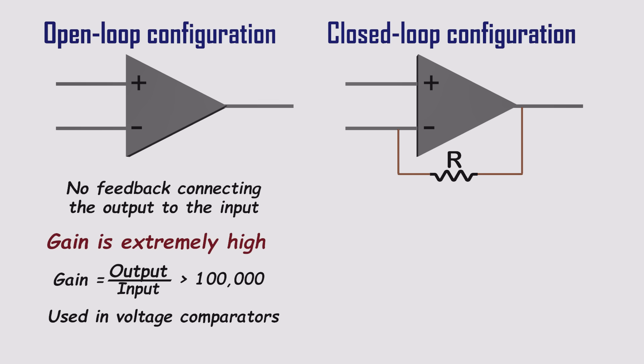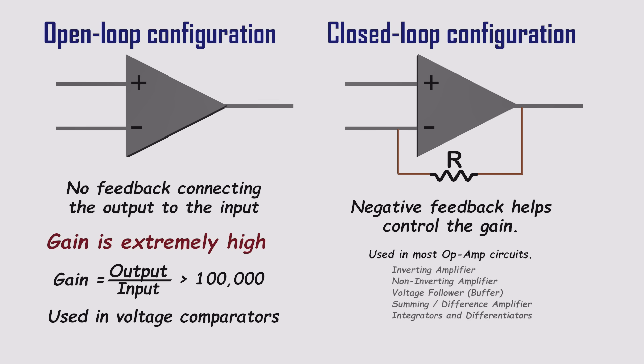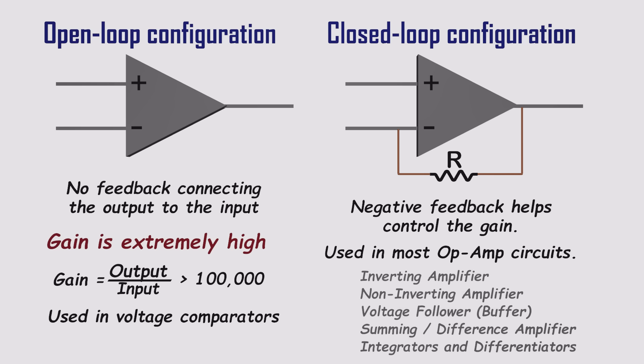Most of the time, though, we use op-amps in closed loop mode, specifically with negative feedback. This is when the output is fed back to one of the inputs, usually through a network of resistors. Negative feedback tames the gain, keeps the circuit stable, and makes the op-amp respond in a predictable, linear way. Closed loop designs are used in all sorts of circuits, like inverting and non-inverting amplifiers, summing amps, difference amps, integrators, and differentiators.